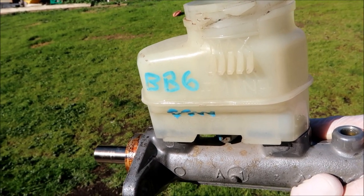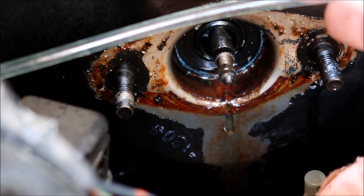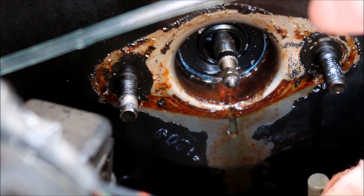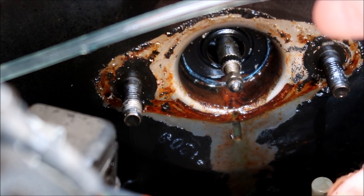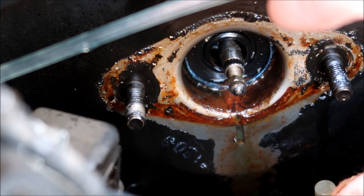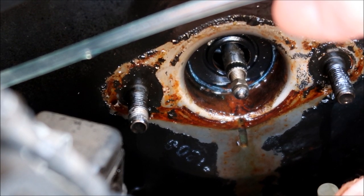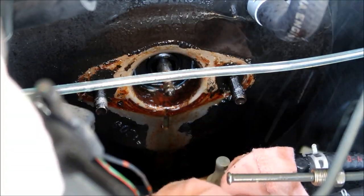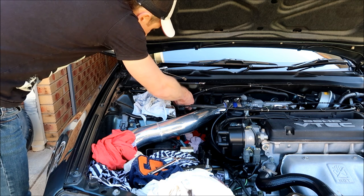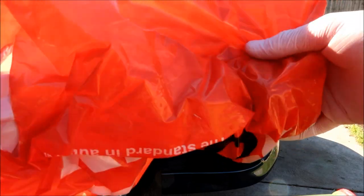I've got my original one now that's been reconditioned — I'll show you that in a minute. What we're going to do to clean this up is spray some degreaser and dry off the area very well, making it as clean as possible before installing the new one. When you install the new one, you have to be very careful about getting the new sleeve inside that rubber seal. If you don't get it in there correctly, it will not create a vacuum — it'll leak air inside the brake booster and you won't have brake assist.